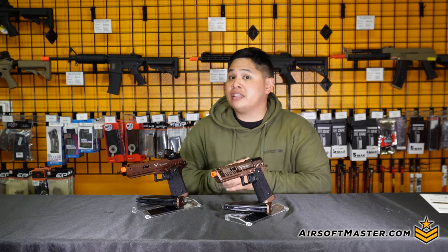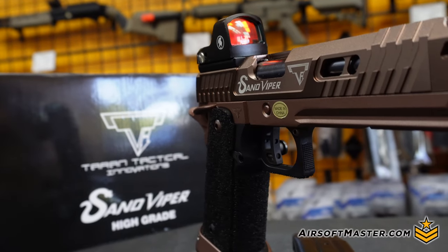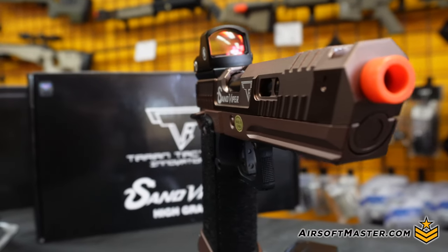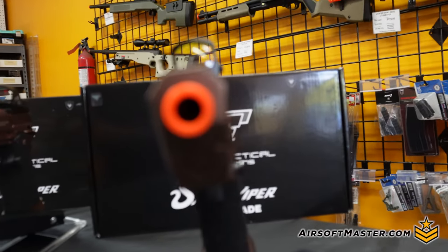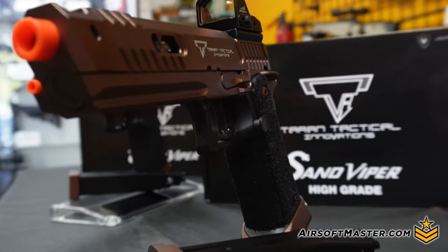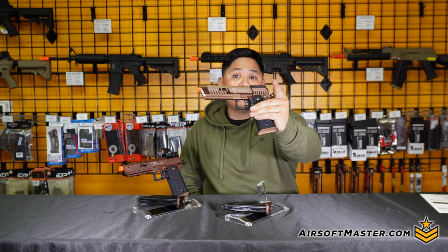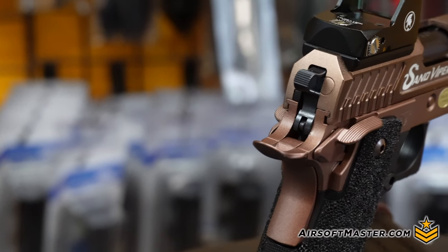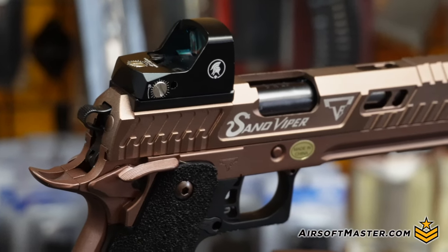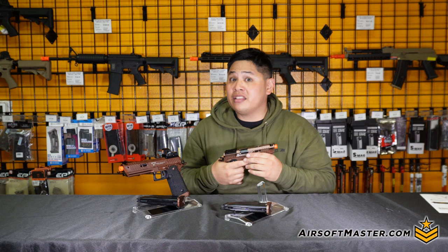The first thing you're going to notice in comparison is the actual color on the slide. The regular Sand Viper has more of a chocolate brown setup all the way through, while the CNC high grade has more of a penny and bronze style finish, like the real Sand Viper is supposed to be. On top of that, the high grade features aggressive CNC cuts all the way through, similar to what you'd see on the Pit Viper.